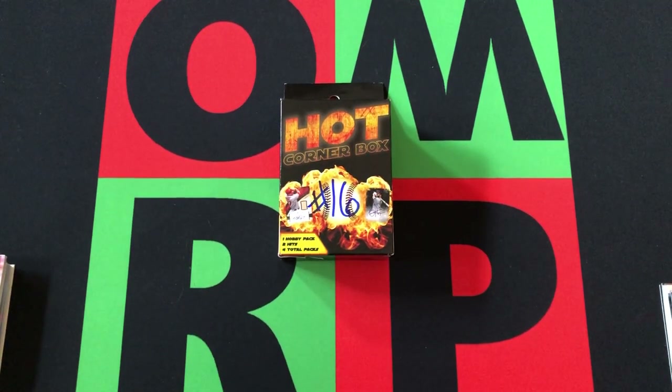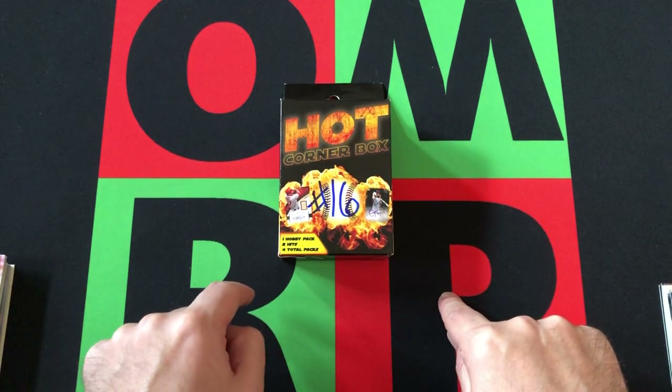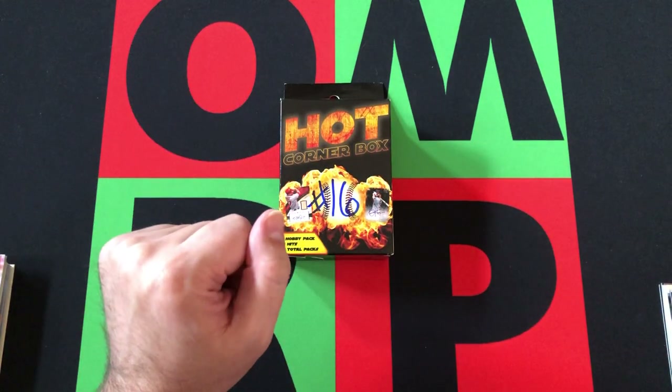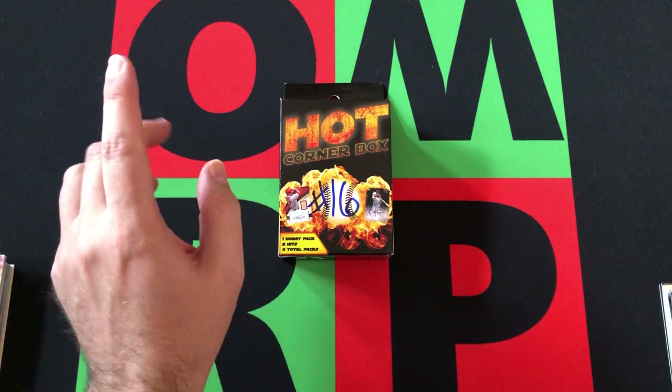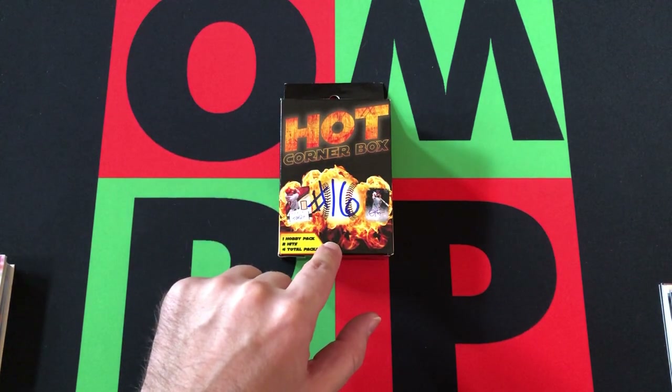Hello everyone and welcome to the One Man Renegade Podcast YouTube channel. It is Friday, so yes, it is time once again for another Fairfield Friday. And we're doing another Hot Corner Box — this is number 16 of the Hot Corner Boxes.